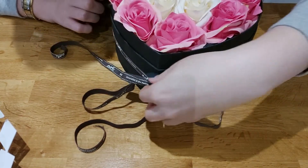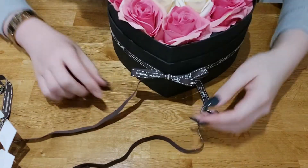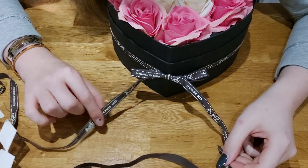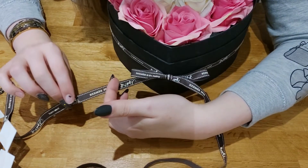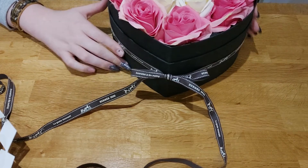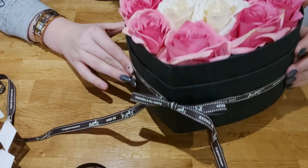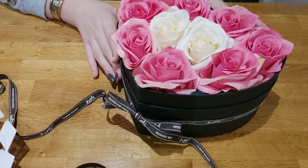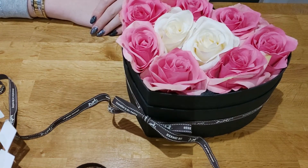It just adds a little bit of elegance to the box. The extra ribbon ends you can trim off however you'd like — I'm going to cut here just where the bow is to add a little bit of cuteness. So this is how you make an at-home flower box, really easy, without foam or oasis. I'll add some model shots at the end. I hope you enjoyed this video — please consider subscribing if you did. See you soon, guys, bye!